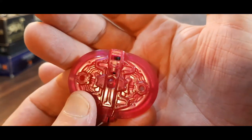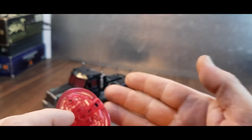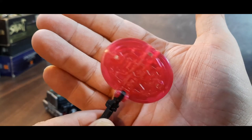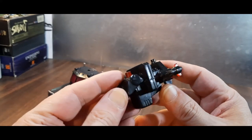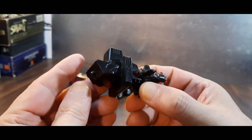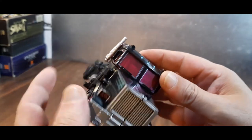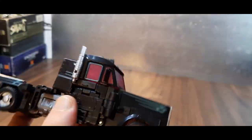He also comes with this axe. I would have much preferred a blaster, but they gave him an axe for some strange reason. It would have been nice to have a different weapon other than just the G2 Laser Prime axe rehashed. The original Scourge had this rifle which you could use in both modes — for robot mode and for base mode. It would have been nice to have a rifle or something to go with this version. Anyway, we'll be right back with the robot mode — it's the same exact transformation, nothing new to see here.